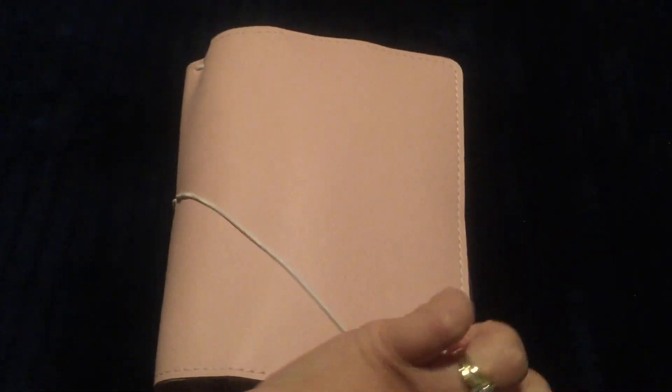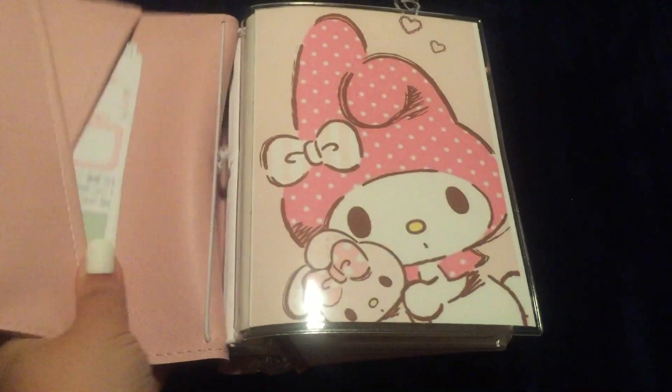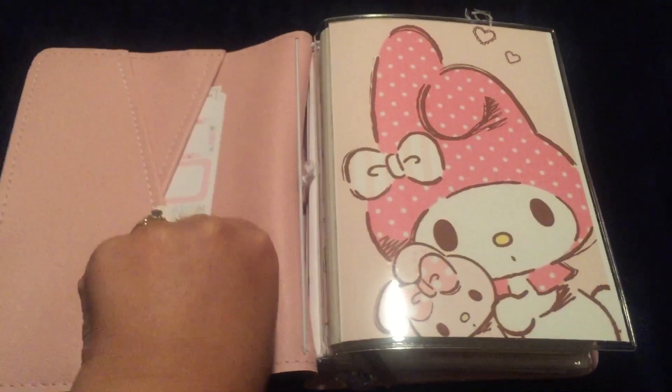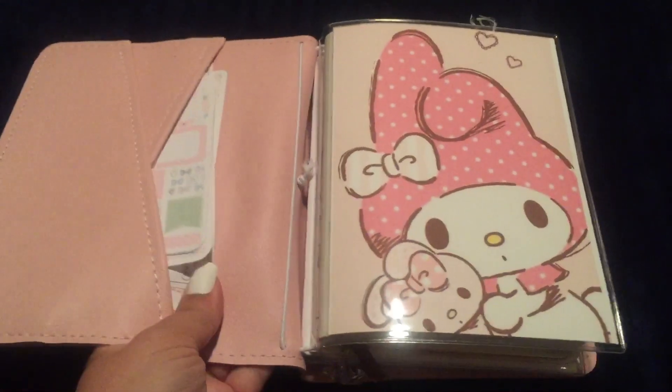Let me go ahead and open this. The inside — I don't have a whole lot in here yet. I just have some planner stickers in here from Coffee Monsters Co that I'm hoarding. I want to use them but I don't know when to use them yet.